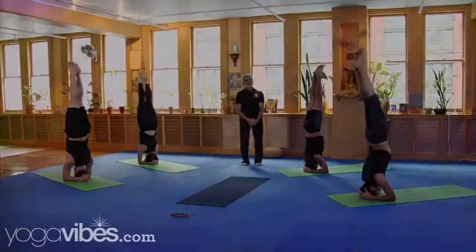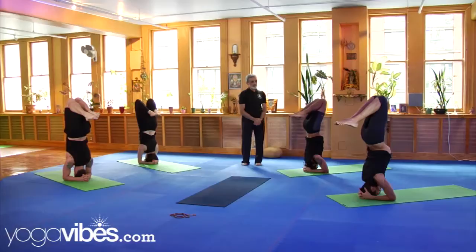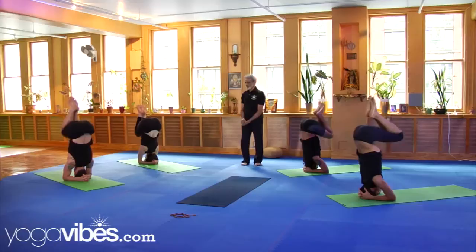Bring your heels near the buttocks. Keep your heels there near the buttocks for about five seconds. Keep your legs bent. Bring your thighs to your stomach. Hold there again for another five seconds.